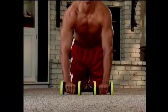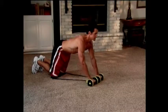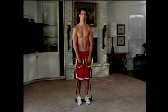Introducing Slide & Tone — a uniquely designed, one-of-a-kind machine that is affordable, easy to use, lightweight, and great for any fitness level.